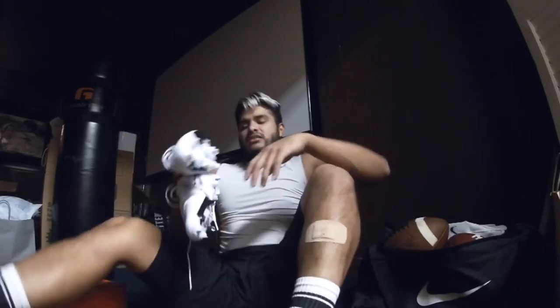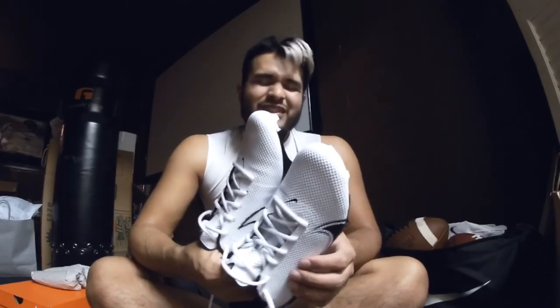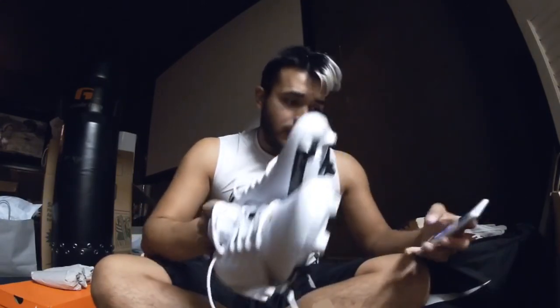Do I recommend these cleats? Absolutely — not bad for football boots, just kidding. That's all I have for today's video. Don't forget to leave a like and subscribe, and good luck getting these cleats. Thanks y'all, see you next time.